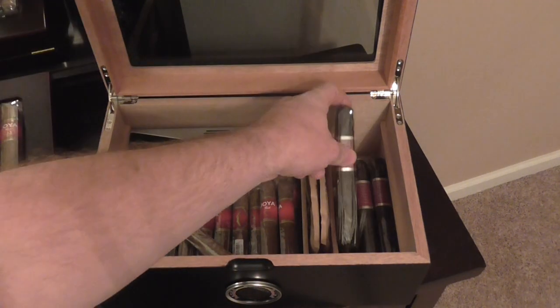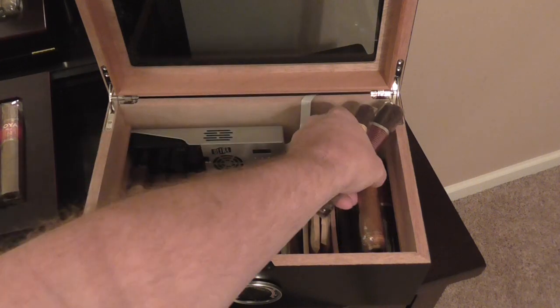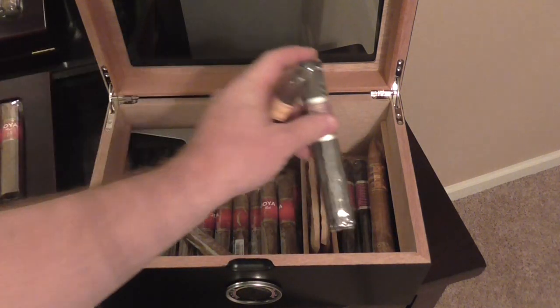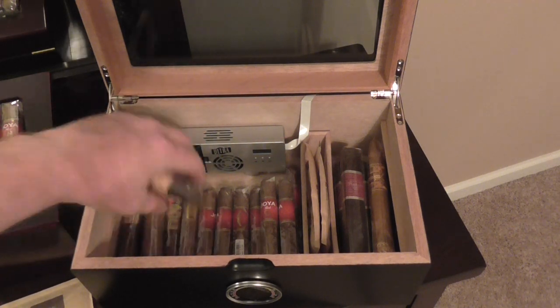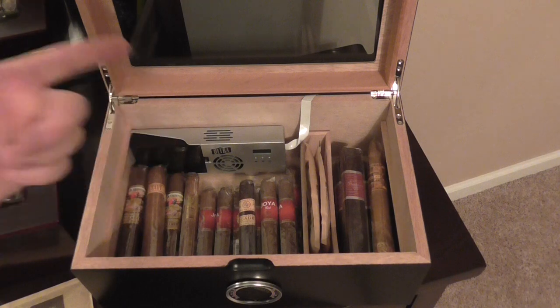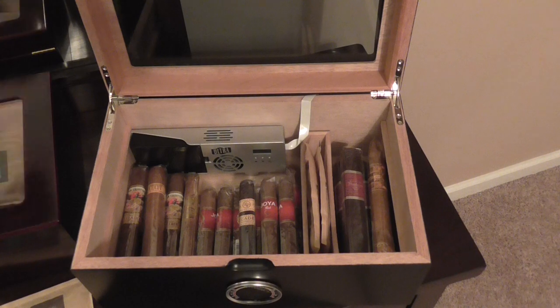So there we have it — there is my humidor tour. So all you guys that were begging and jumping up and down for me to do a tour, there you have it. Again, I can't say enough about the Cigar Oasis. It is amazing. Probably one of the best inventions in my lifetime. If you don't have one, I highly recommend it. Super, super great product.